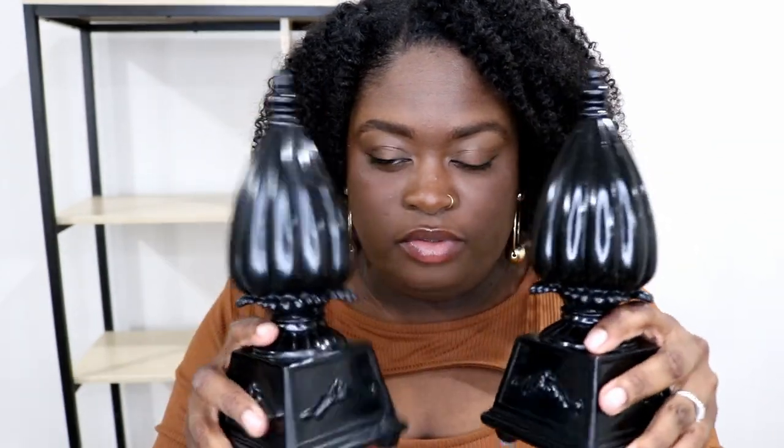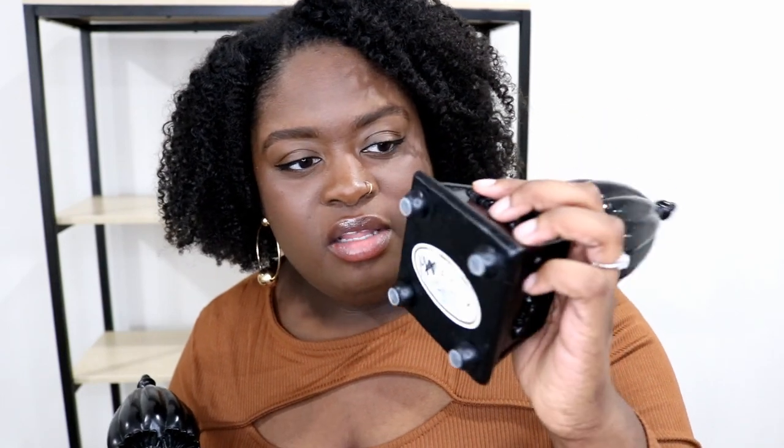I have some bookends here that I got from the thrift store. They actually look like they're originally from TJ Maxx. Since they're not heavy — and bookends are typically heavy — I added some stoppers or risers at the bottom to make sure things don't slide.